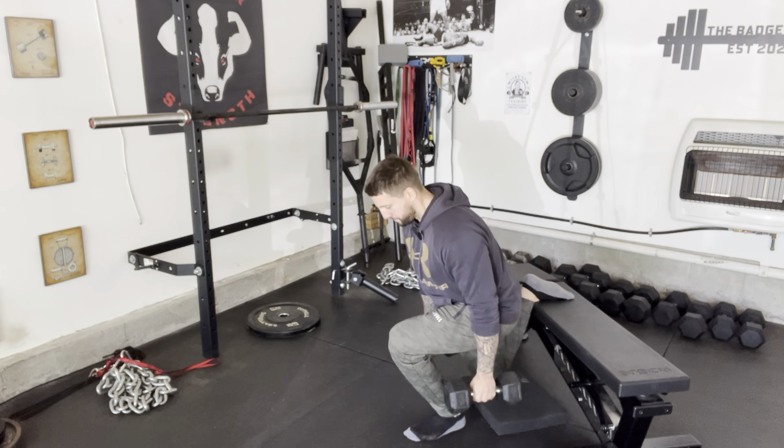You may see some people put their toes on the bench. I don't really like that — I feel like it's very distracting and most people don't have the mobility for it. So I like to rest my back foot on the top of my foot on that bench.